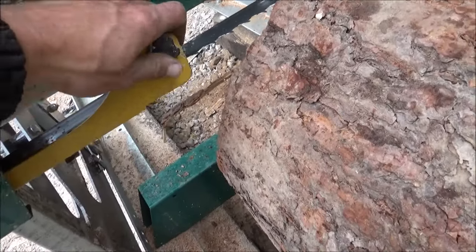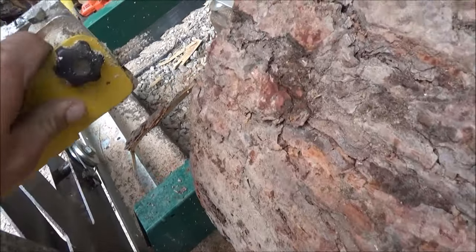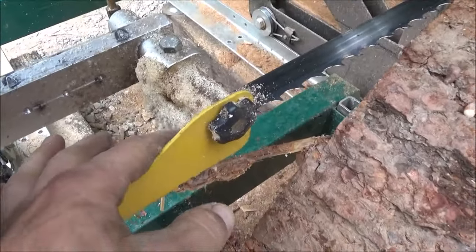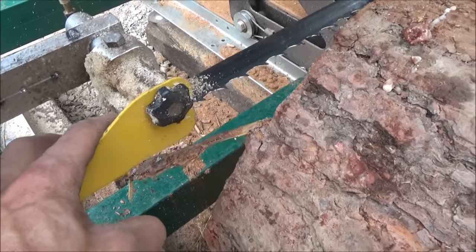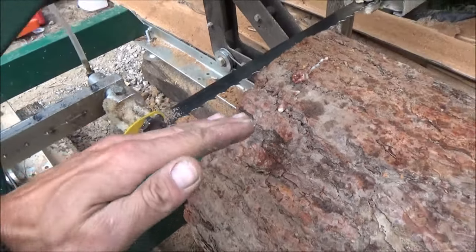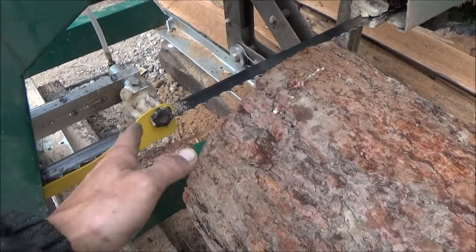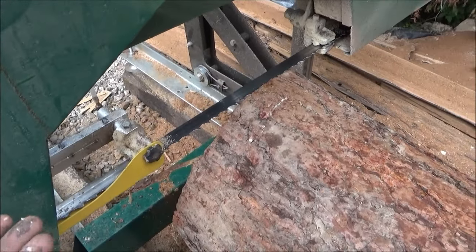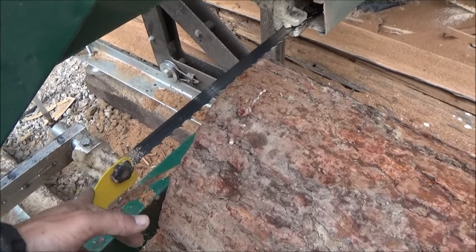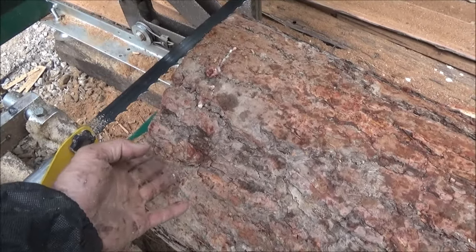You always want to make sure that the guard is as close to the log as you can without touching it. It's got these little guides that keep the blade from waving and help stabilize it. I know this because I had it completely backed off and I was getting waves in the board — I learned the hard way.